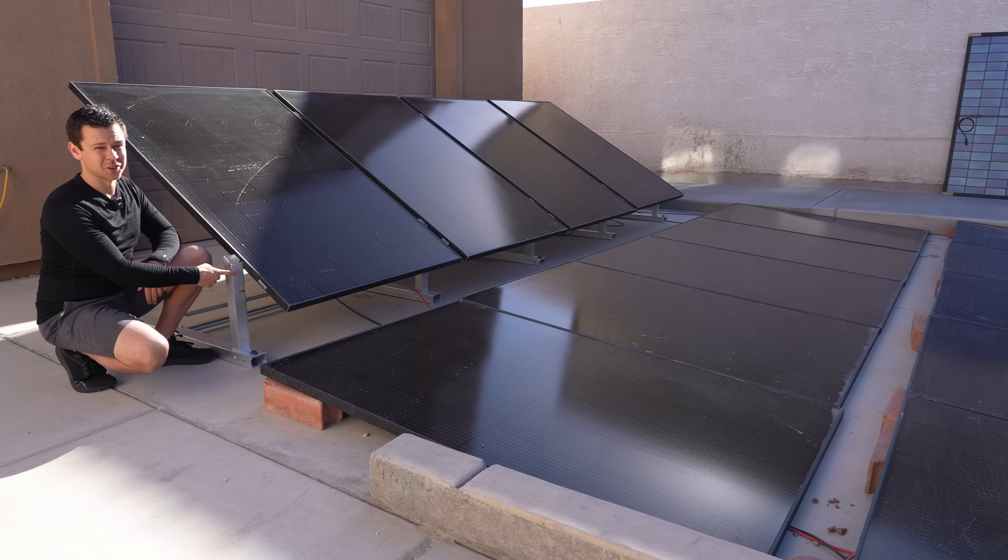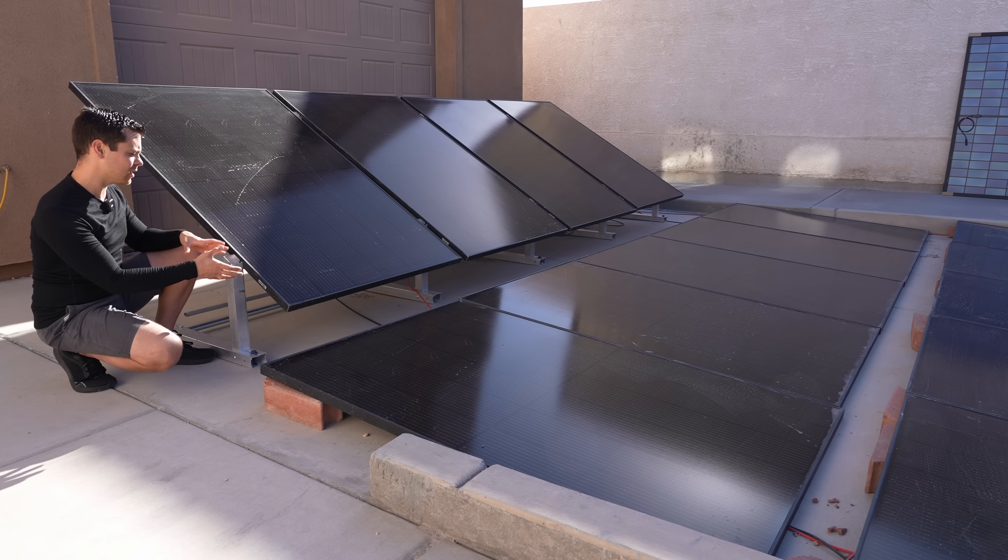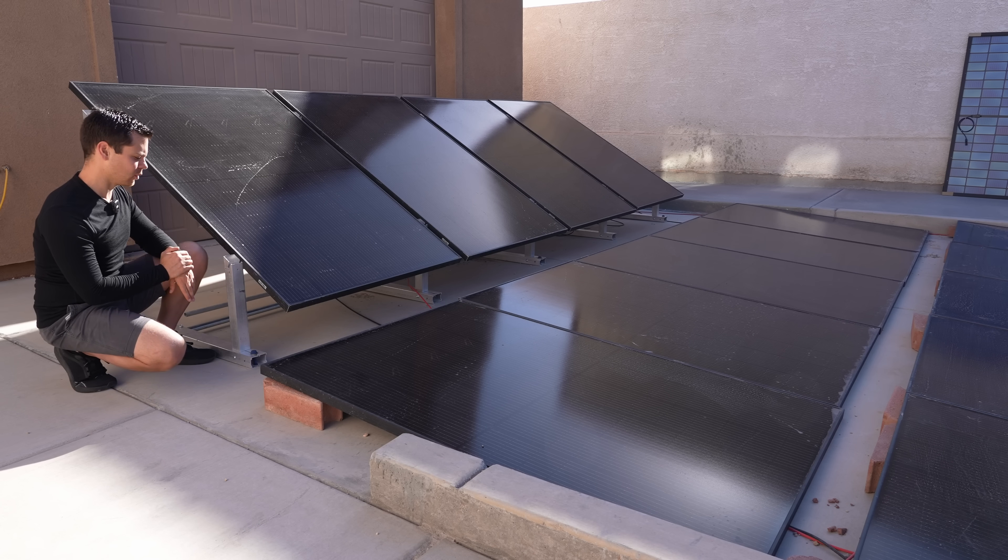Mounting them on an Integra rack is not going to do that much for bifacial gain, but I do love this Integra rack. I actually have other racks and this is my favorite now. We're going to make lots of videos about it in the future, but it's fantastic when you use it with an Aptos solar panel.